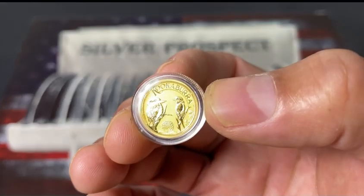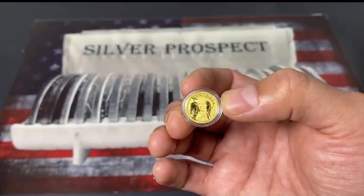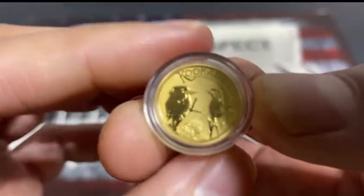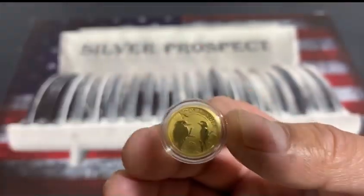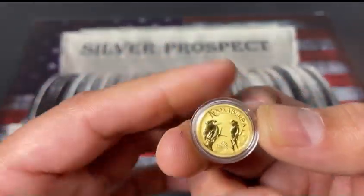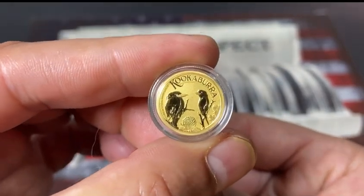Let me see if I can turn the light off here — I think we're getting a glare. All right, got the light turned off. Let's see if that helps. Actually we're getting a shadow now, so I'll turn the light back on. But that is beautiful.